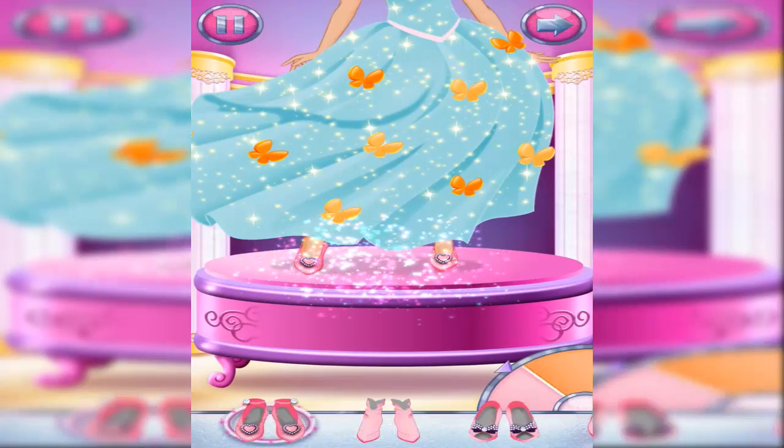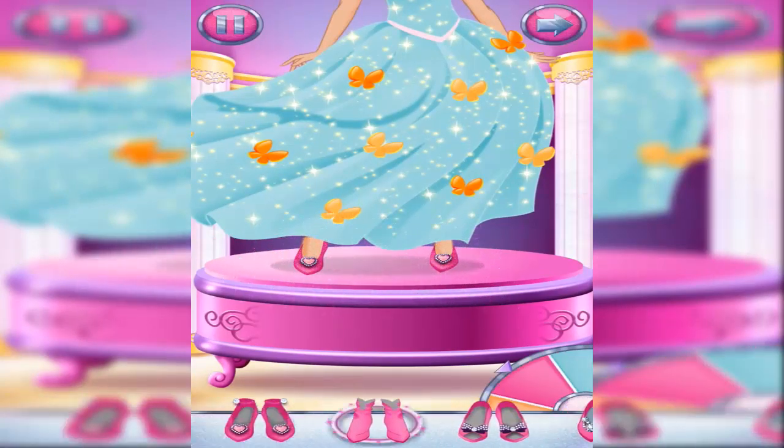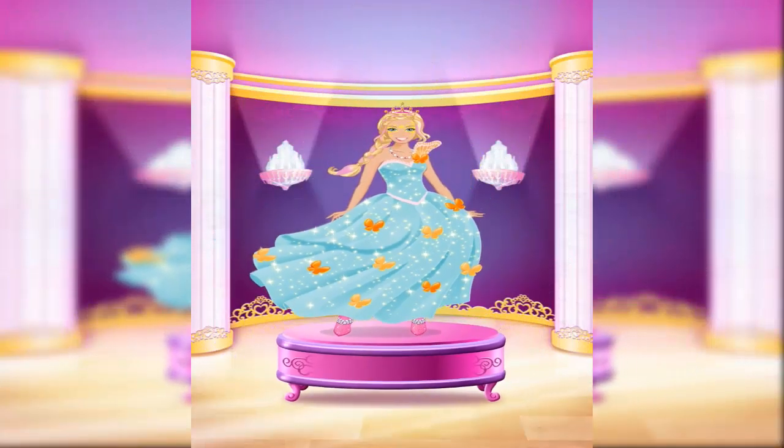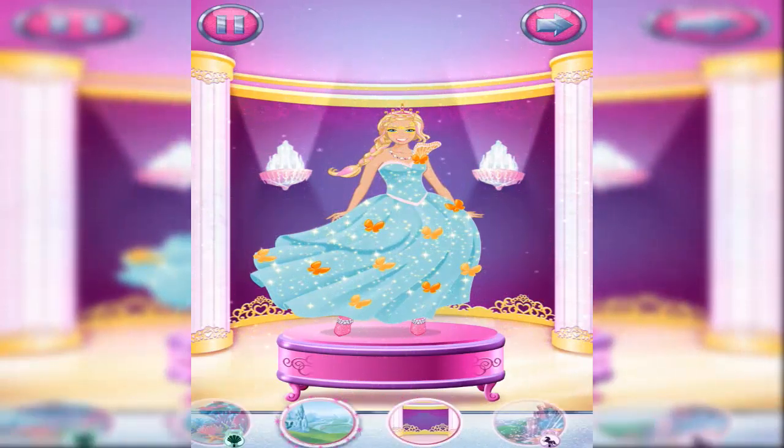Choose a pair of shoes or some super boots. Choose a background for your magical fashion.